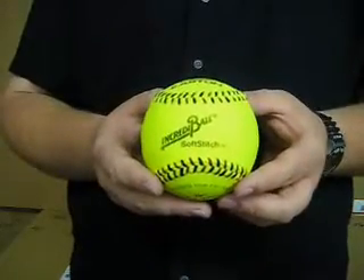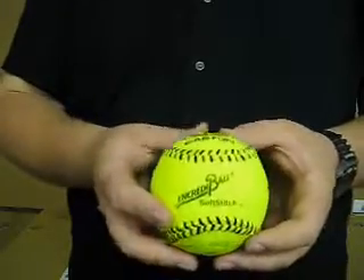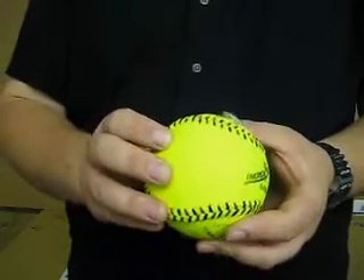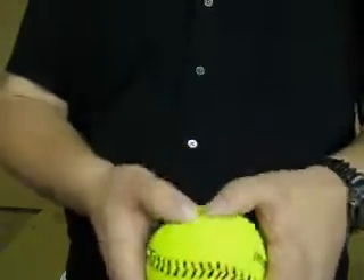This is the 12 inch Soft Stitch Neon Incrediball by Easton. This ball features a nylon cover, it's very durable and washable, and a poly foam core to make it soft.